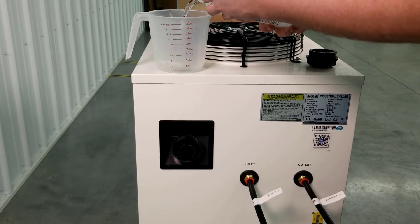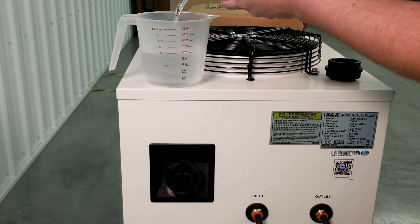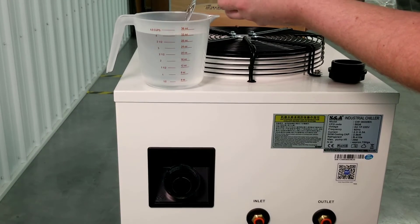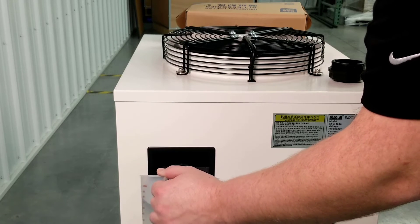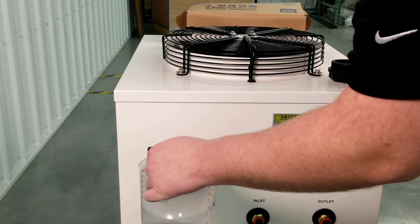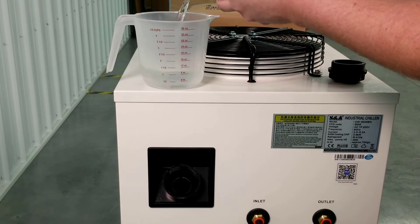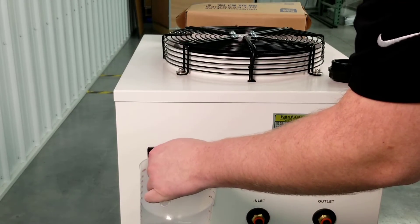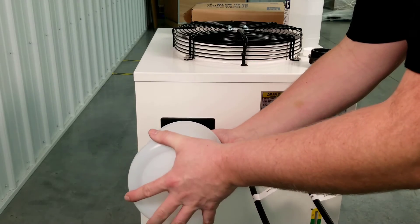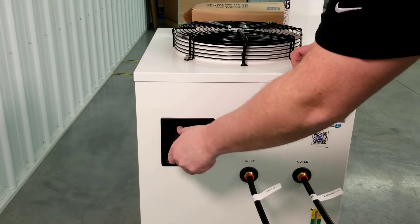Use a measuring cup to measure out the 51 ounces and pour into the reservoir. Top off the reservoir with distilled water. Once the reservoir is full, reinstall the reservoir cap.